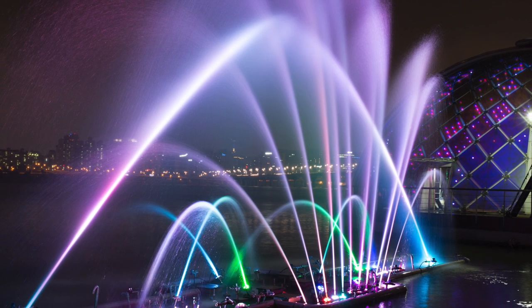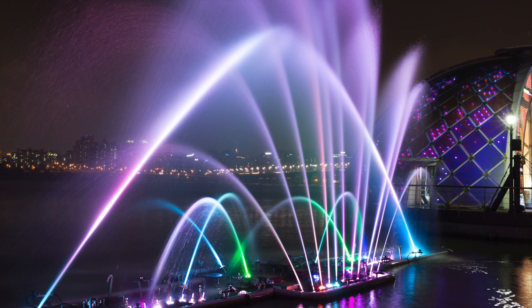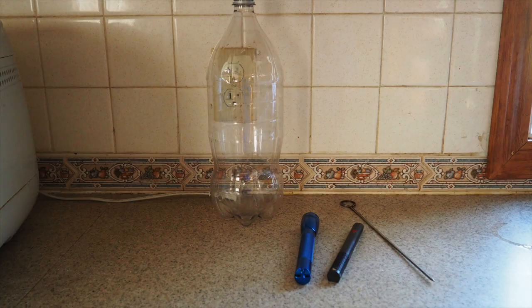Have you ever seen a lighted fountain like this one and wondered how it worked? You can make a mini version at home to explore how light behaves.